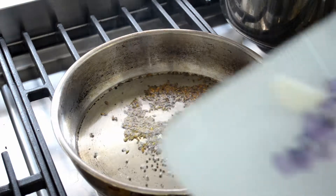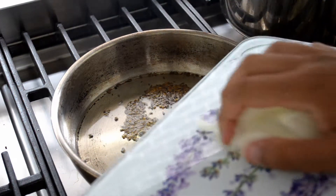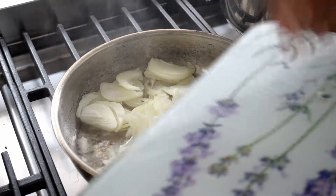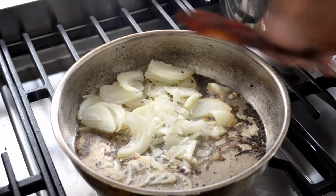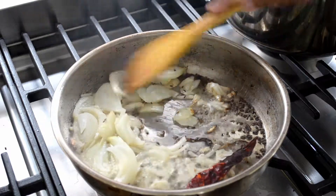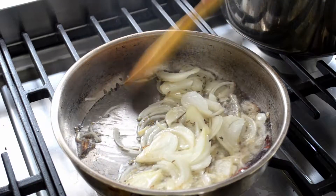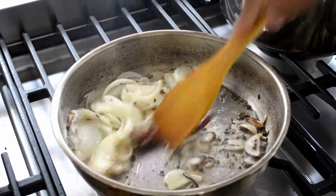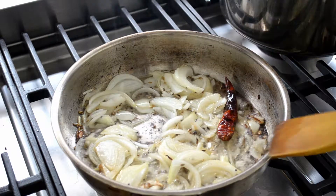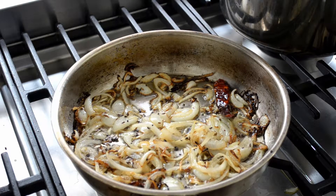Once the seeds are popping, add in one large onion, finely chopped, and one dried red chilli. Give it a stir and keep cooking until the onion softens up — that'll take about five minutes or so.